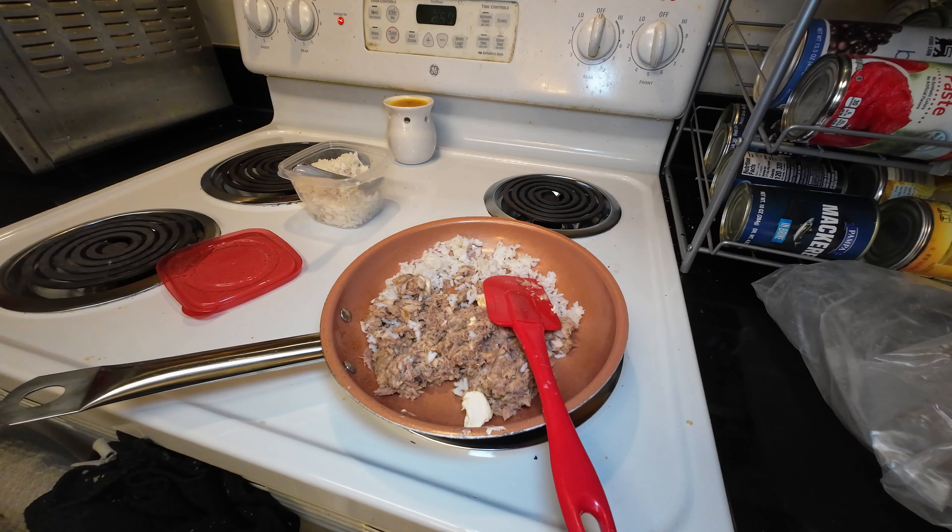Now you may have to add just a tad bit of water — depends. See, that rice is loosening up real nicely. So I'm going to let this simmer on low heat while it does its thing.